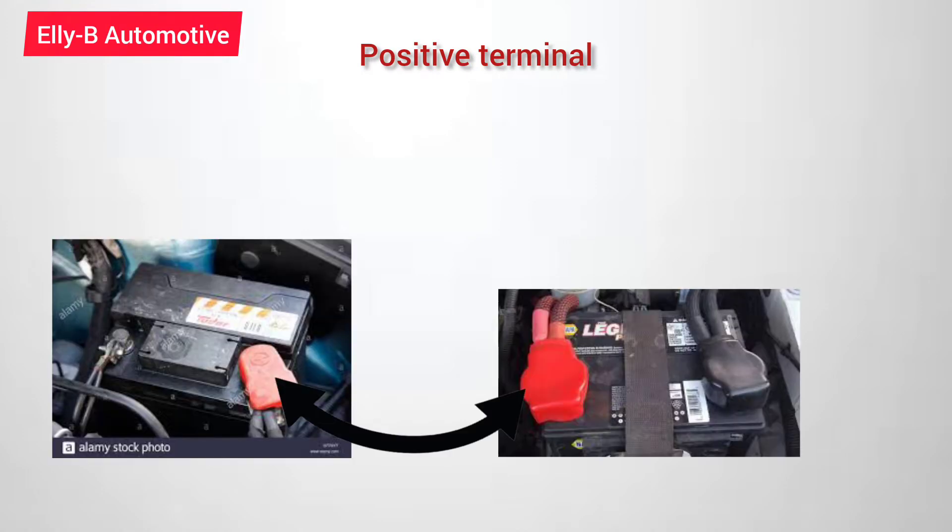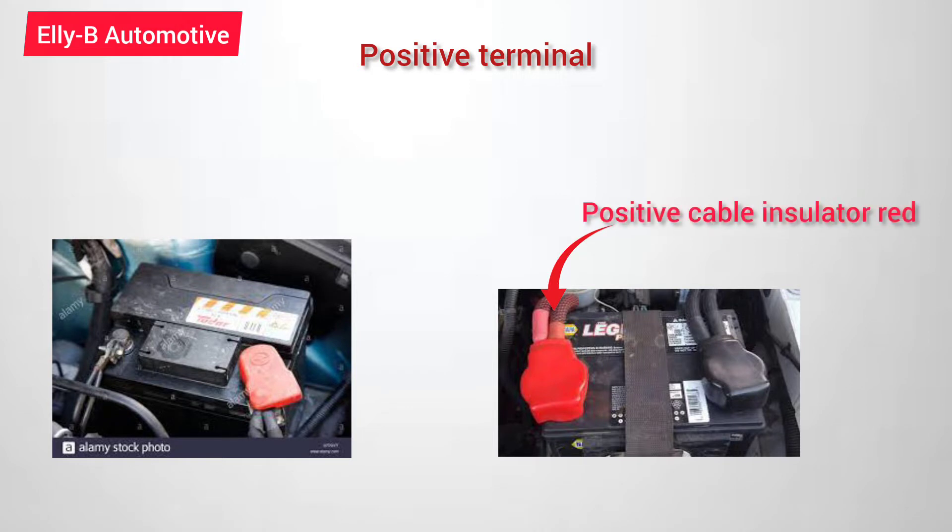Let's talk about the positive terminal. The positive terminal of your battery has an indicator which is the insulator of the cable that runs from the engine to the battery terminal — it's colored red.